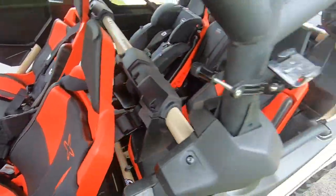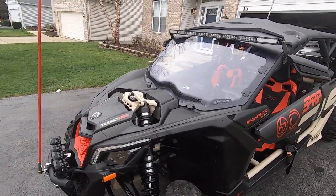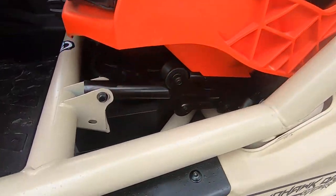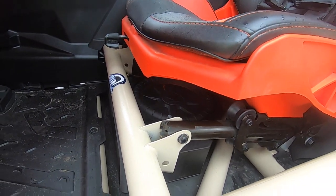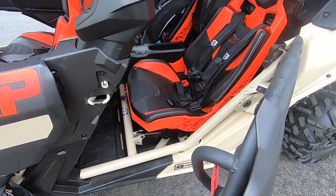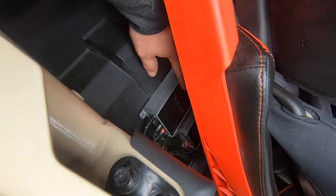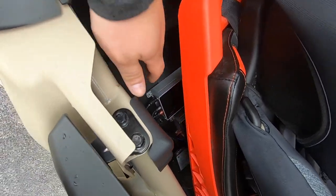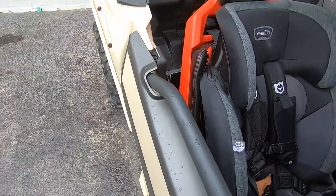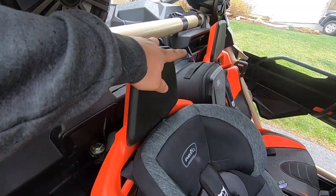I got everything buttoned up, and seriously the weather does not like me whatsoever — we're supposed to be heading out today at two in the morning to the dunes. Seats are back in, subwoofer is nicely tucked in, I have plenty of room there, and even with the seat all the way up to the front it's still fully adjustable. I still have full adjustability to the amp right here, I can still reach it perfectly fine. Both amps are in a really good spot — it's out of the way and tucked up neatly.